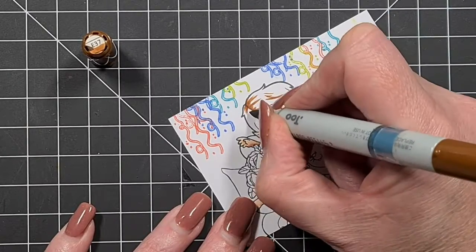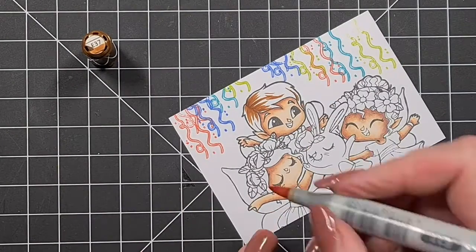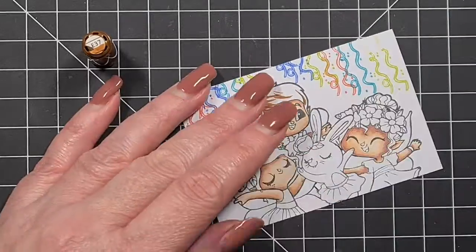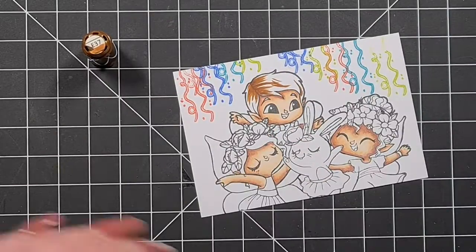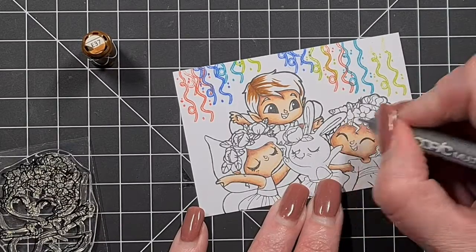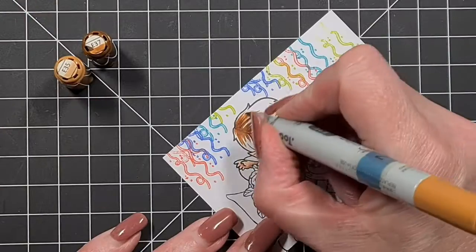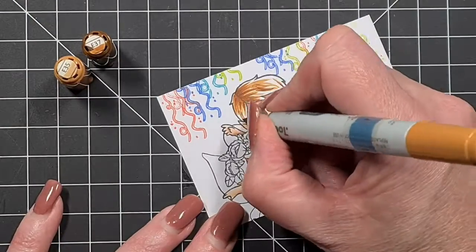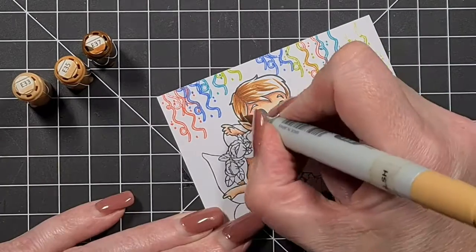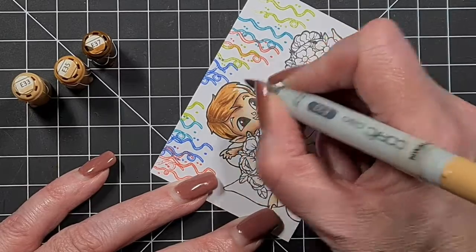For the hair, we're going to use two color combinations. We've got E33, E35, and E37 for one combination. Then I'm going to make the little girl I'm working on just a little bit darker using E49, E29, and E39. I'm working so that the roots area of their hair is a little bit darker.